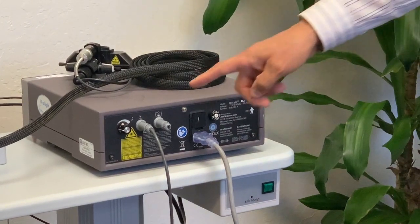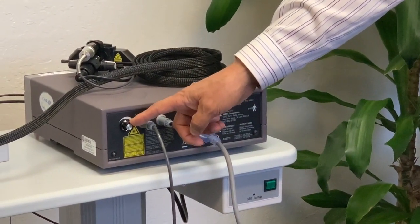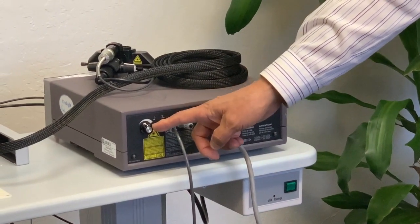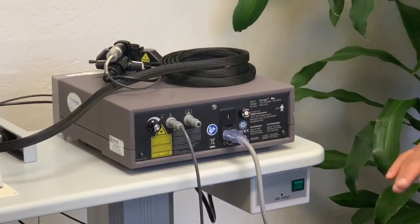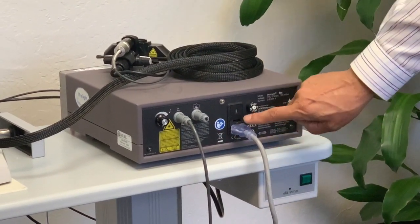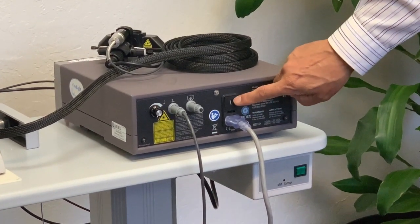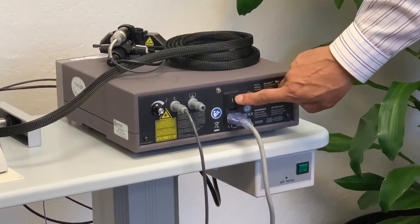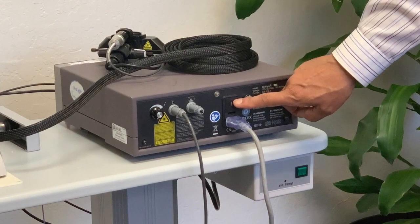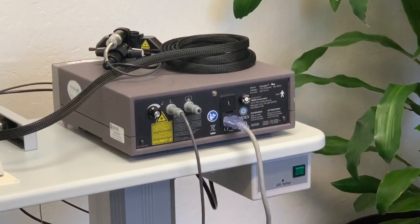There is also a volume control here for the beeping of the laser. You can increase and decrease the volume by turning this knob back and forth. One also has to be careful that the laser is set for 115 or 240 volts. From this small window, you can see whether the laser is set up for 240 international or 115 domestic, where the voltage is different.